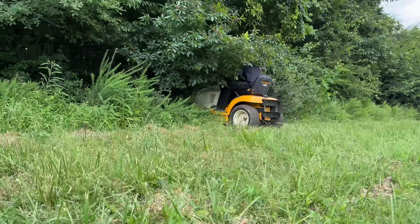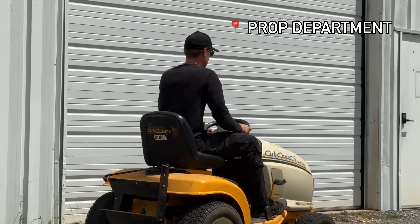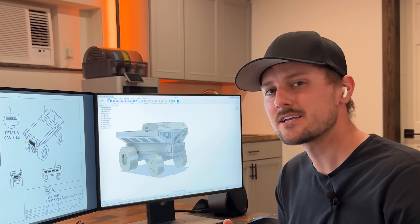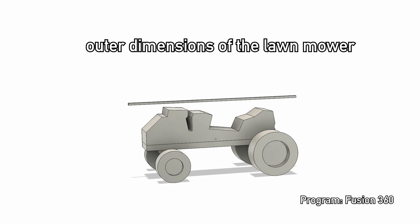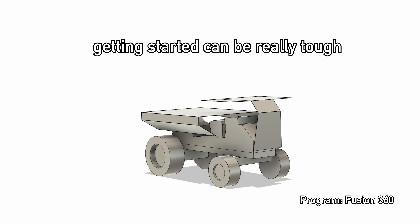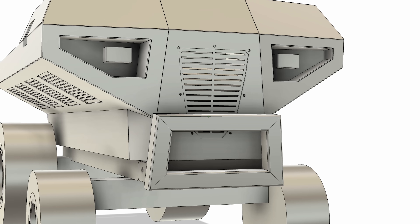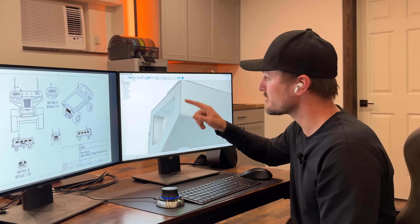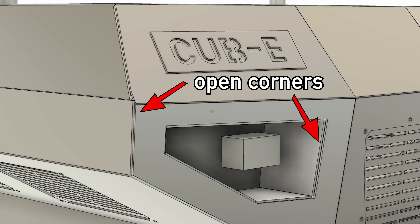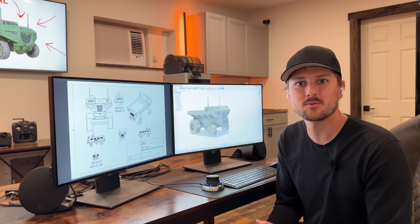I like to design everything I can in the computer because it gives you a great visual of what it's going to look like when it's done. For this project I started with the basic outer dimensions of the lawnmower to build the armor shell around. Getting started can be really tough so I just move plates around until it starts to take shape. For a sheet metal design like this we want to arrange the plates in a way that leaves a gap for welding so we can grind it flat later. It's really hard to come up with a design from scratch without any creative inspiration, but it's totally rewarding when you can take full credit for the way it looks.